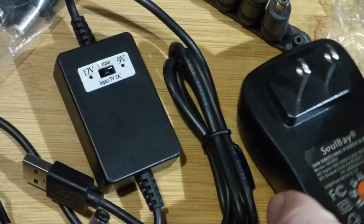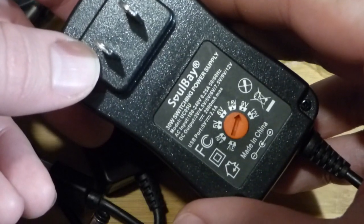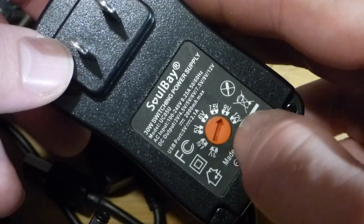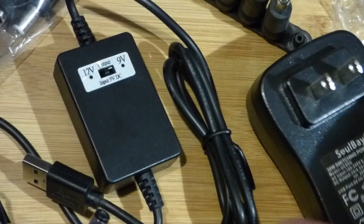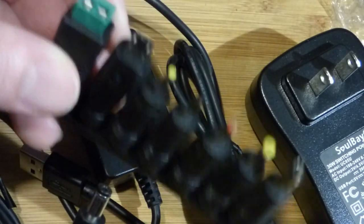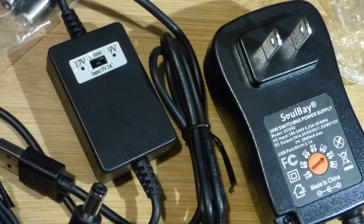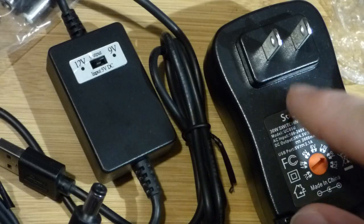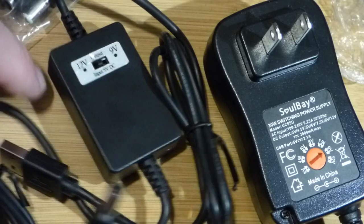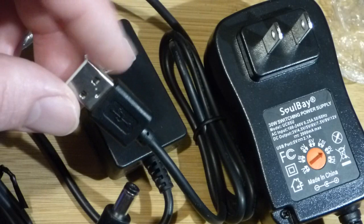I also have this wall wart here. I don't know if we'll be able to focus, but we've got 3 volts there, and then 4.5 — the voltage goes up until 12 volts. This one also has a plug like this, but there are adapters for it. So this is what I'll always use when I have outlet power.